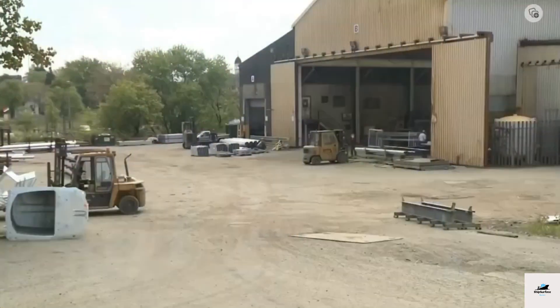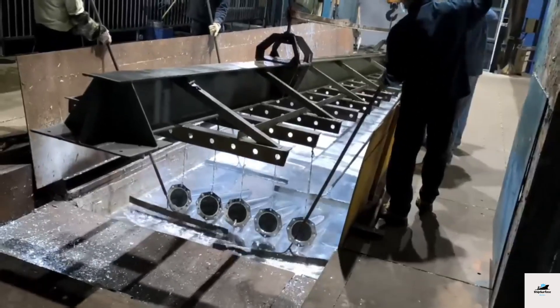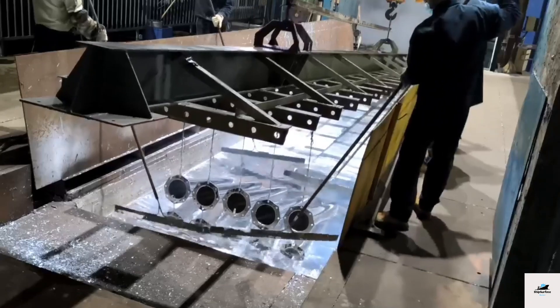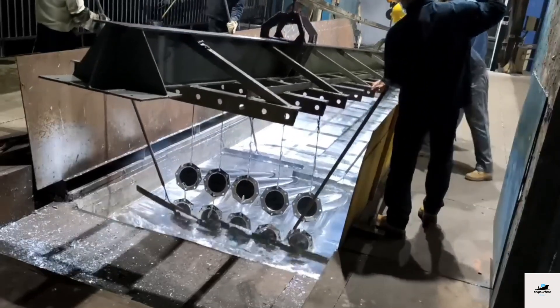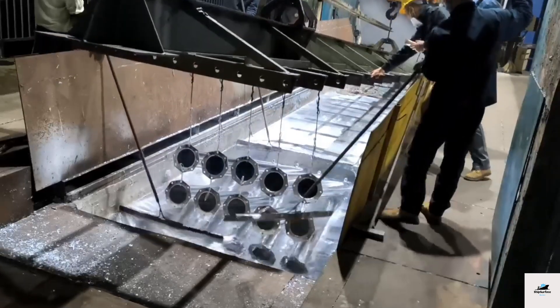The primary purpose of galvanizing is to create a barrier between the steel or iron and the environment, preventing rust and corrosion. Zinc is used because it has excellent corrosion resistance properties and acts as a sacrificial anode, corroding in place of the base metal if the coating is damaged.